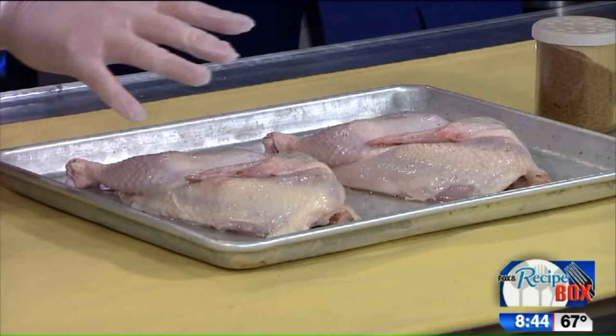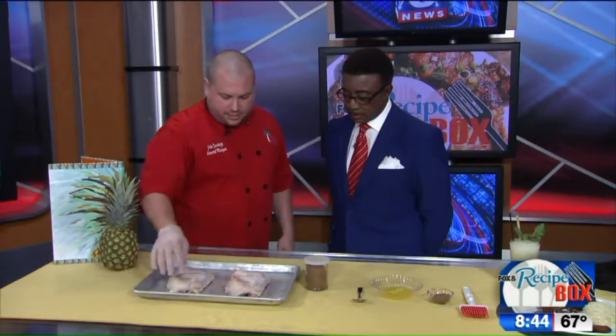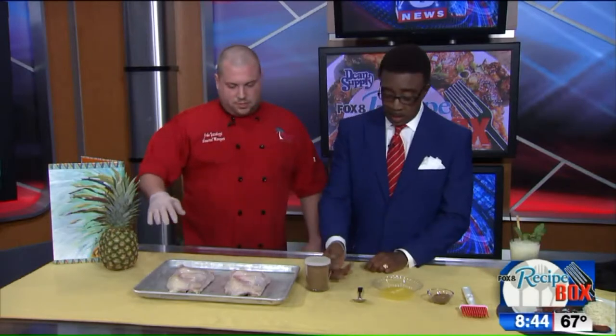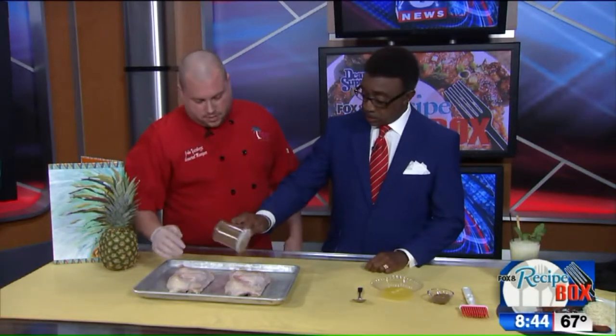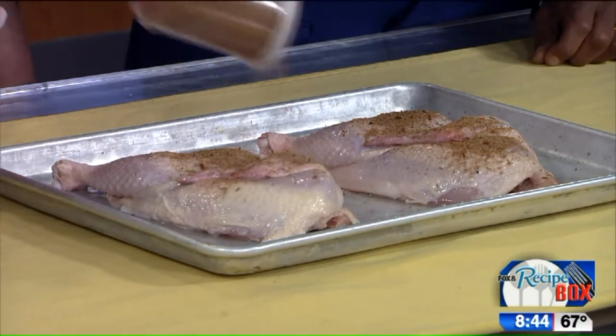We already sprayed them with oil, and the next thing we do is season them with the jerk spices. We're going to take the jerk spices there. You want to season it and I'll pat it in for you. Am I putting too much on there? Nope. More is better — you want the nice, bold flavor of the jerk seasoning.